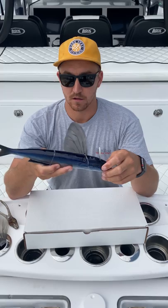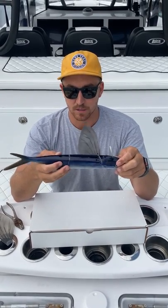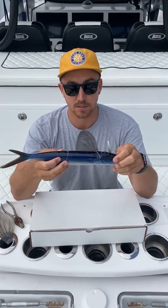We've got patents pending on a couple forms of the technology on the bait. That's essentially how you rig up the bait. We'll show you the techniques and tackle and stuff like that in the next clip. Thank you.